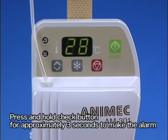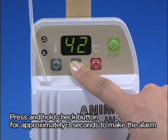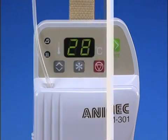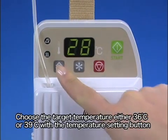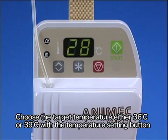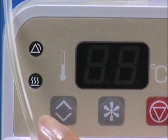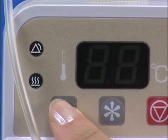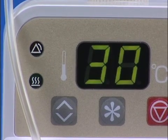Turn the device on and set to standby. Press and hold the check button for approximately 3 seconds. Listen for the sound, look for the light, and check that the display is at 42 degrees. Choose the target temperature, either 36 or 39 degrees Celsius, with the temperature setting button. The display alternatively flashes 36 and 39 degrees Celsius for approximately 3 seconds when the temperature setting button is pressed, and then indicates the present temperature.